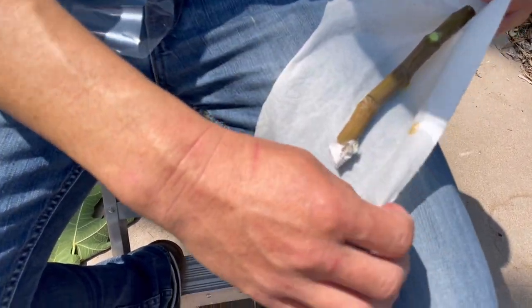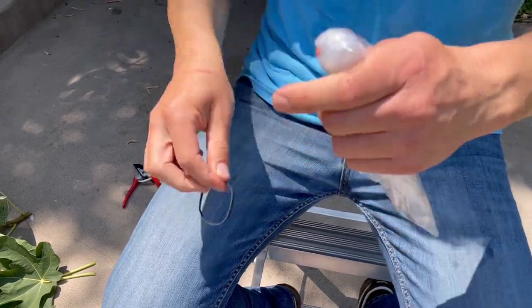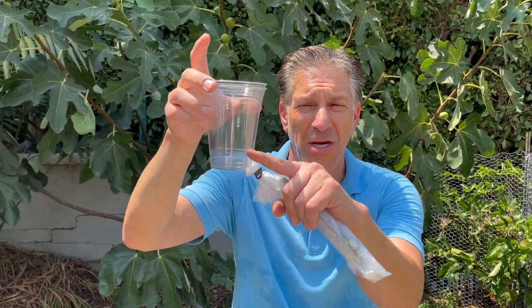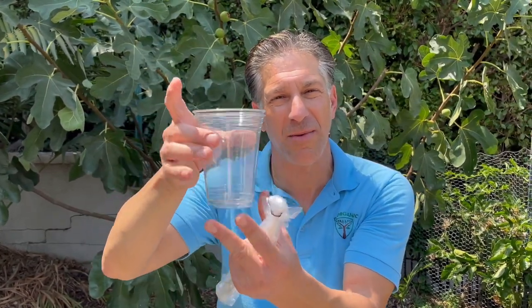The next thing we're going to do is wrap the cutting in a slightly damp paper towel. Evan, when you get the cutting, follow the steps below this video where I share my two plastic cup method: put a perlite-vermiculite 50/50 mix in one cup with holes at the bottom, then place that cup on top of another cup containing moisture, keeping the water level at the bottom 5-10% to keep the soil media moist and encourage root development. Within about three to six weeks, you'll have a rooted cutting you can upgrade into a pot or integrate into your home orchard.